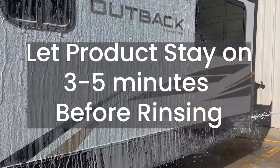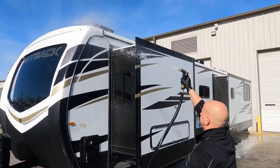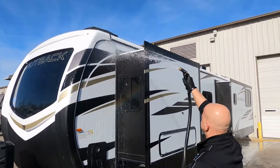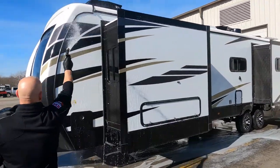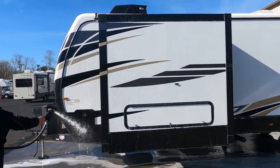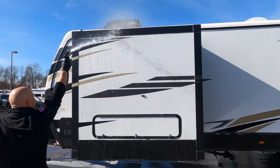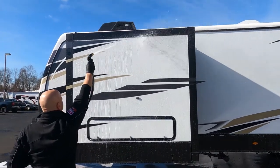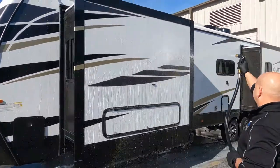Let the product stay on at least three to five minutes before rinsing it off — this gives it time to bond to the surfaces. Now you're ready to rinse off, top to bottom. Make sure to rinse thoroughly. The spray-on exterior protection creates a protective barrier between the unit's paint and all environmental elements such as road salts, bird droppings, fading, oxidation, acid rain, hard water, sun damage, and insect damage.